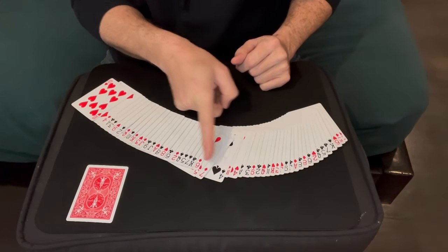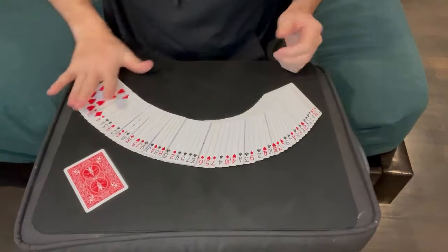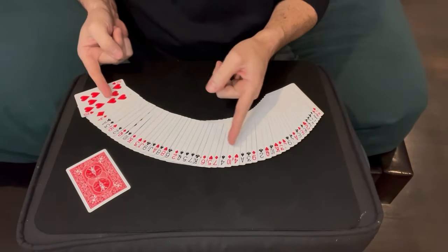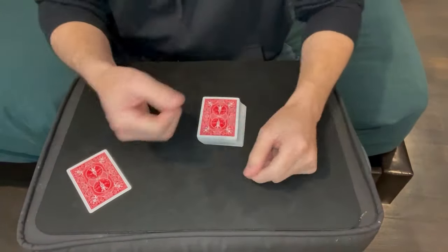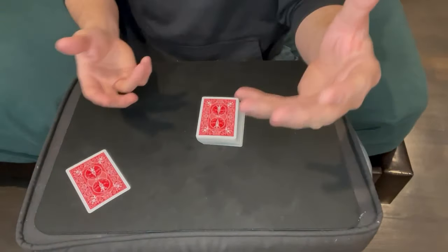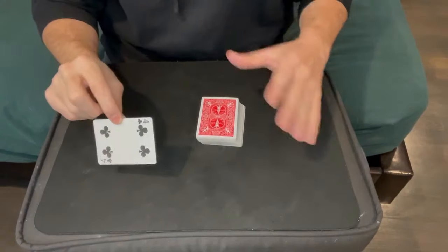Since this is the four of spades, I know the selected card has to be the four of clubs. This should all happen very quickly. You say 'you could have selected any one of these cards, but you picked that card' — and in that time you've identified it. But don't immediately say it; square the deck up and say 'let me think about this.' Then do some acting: 'let me look in your eyes, I think it's a low card, I think it's a black card — is it a club?' Play that whole game, then identify their card and it'll blow their mind.